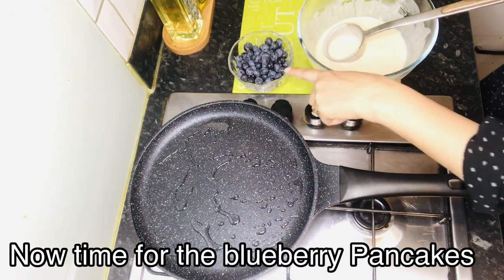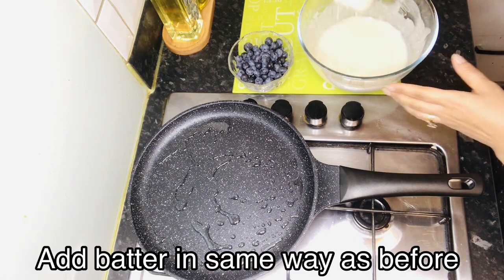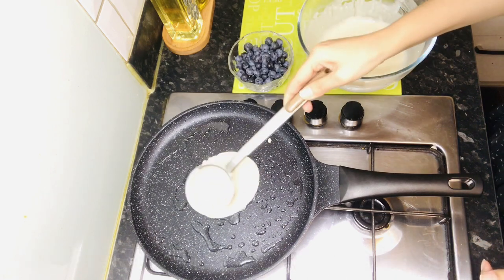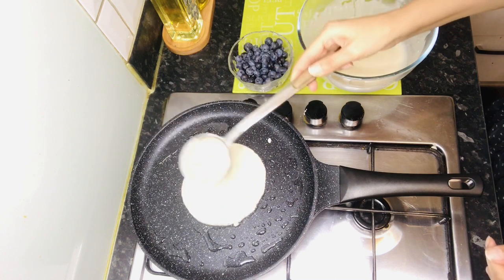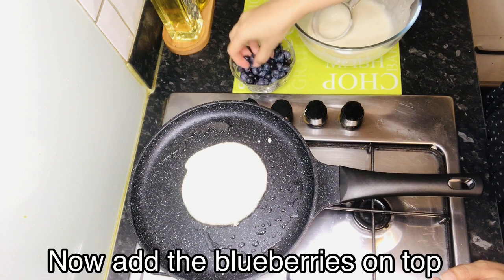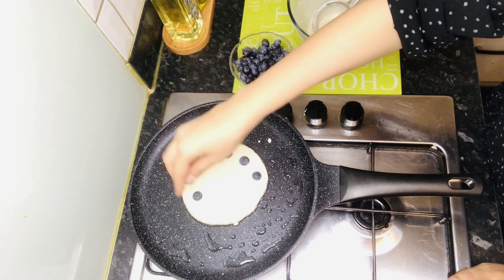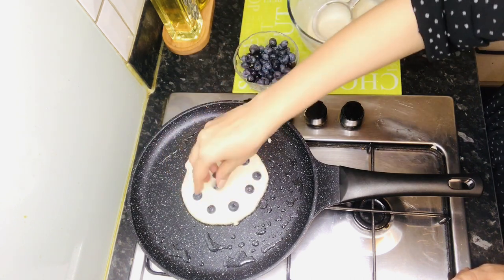Now I will tell you how to make it with blueberries. Put the pancake batter in the pan. When it is not cooked from this side, you can add blueberries on top. They will be cooked in and become juicy and delicious — kids will love this.